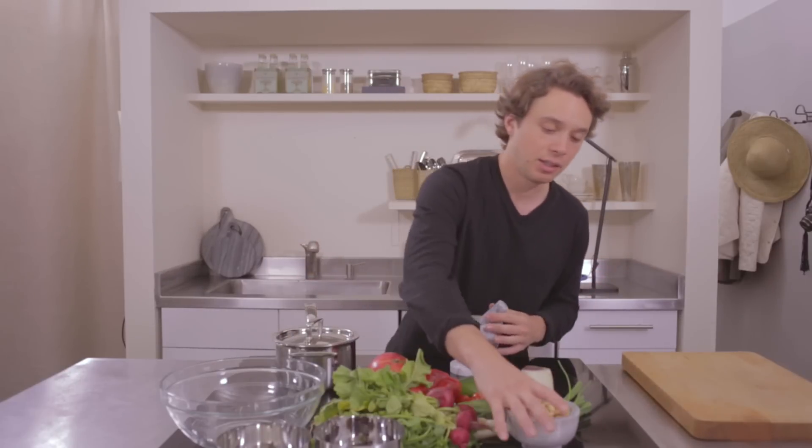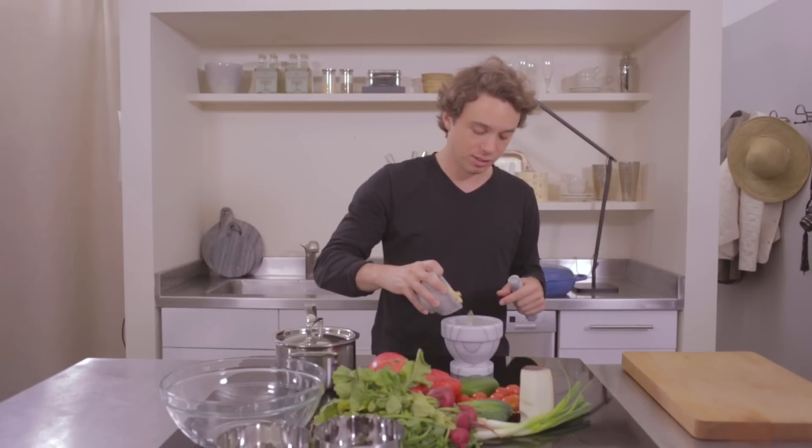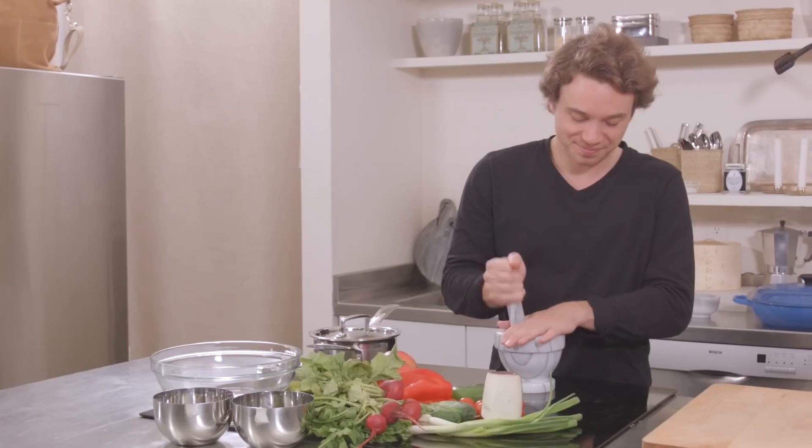We've made some pretty involved dishes at the table and we need something to cut through that, so I'm going to make a little bit of my version of an Israeli salad, which is basically just a bunch of lovely vegetables and spices together. First thing we'll do is toast some almonds.